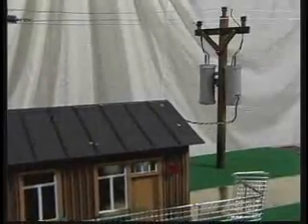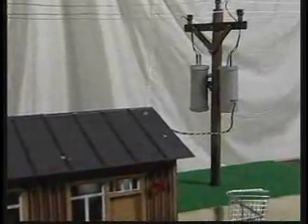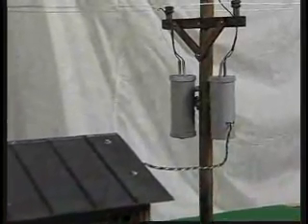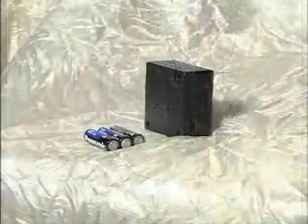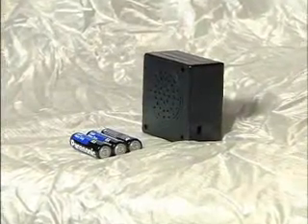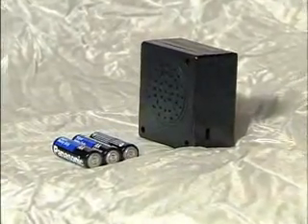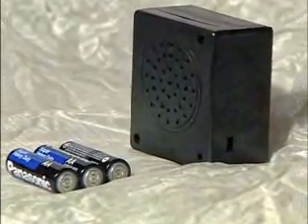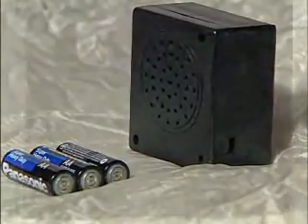Both PowerTown and AgriPower models come with an electronic sound module which will produce the sound of an exploding transformer. The module is housed in a small plastic box measuring two and a half inches square by one and a quarter inches deep. It is powered by three AA batteries and features a built-in speaker and micro switch.